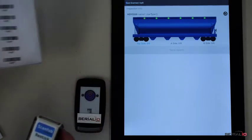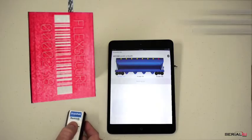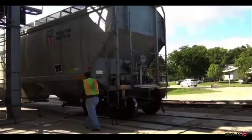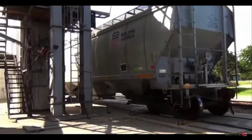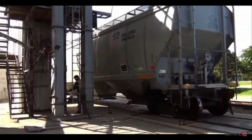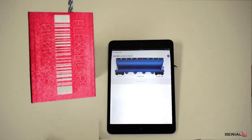At each inspection point, the unique tamper-proof seal value is recorded. The inspector moves around the car checking all required points. The app follows along, displaying instant progress status, just like you see here for the top side of the rail car.